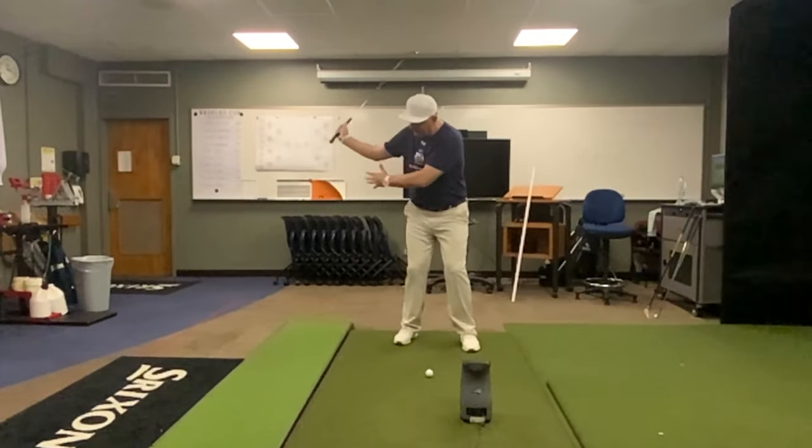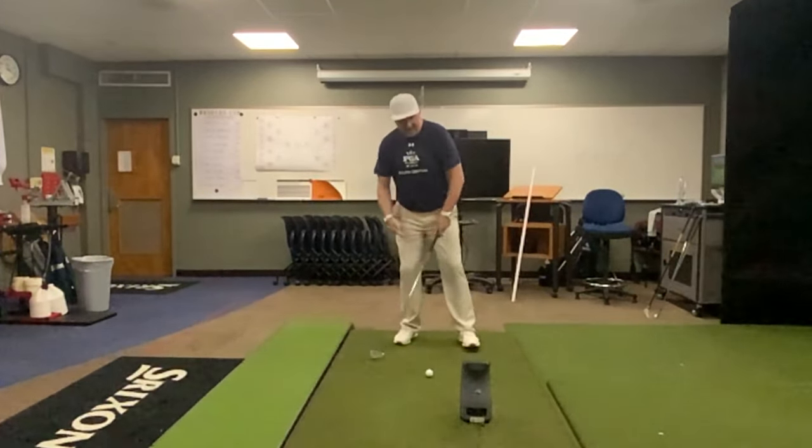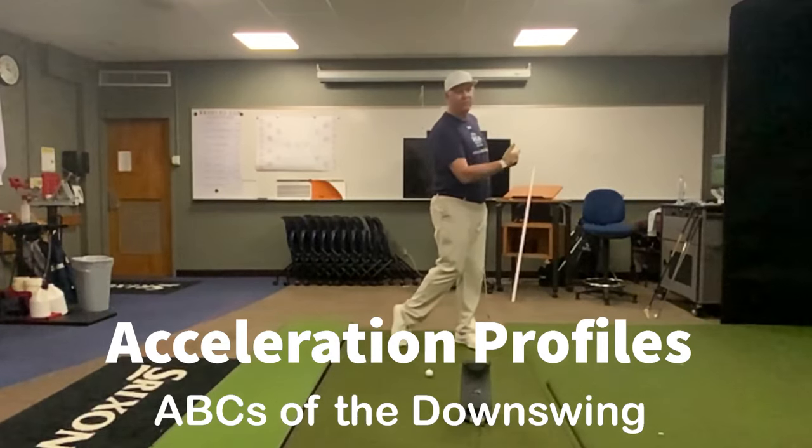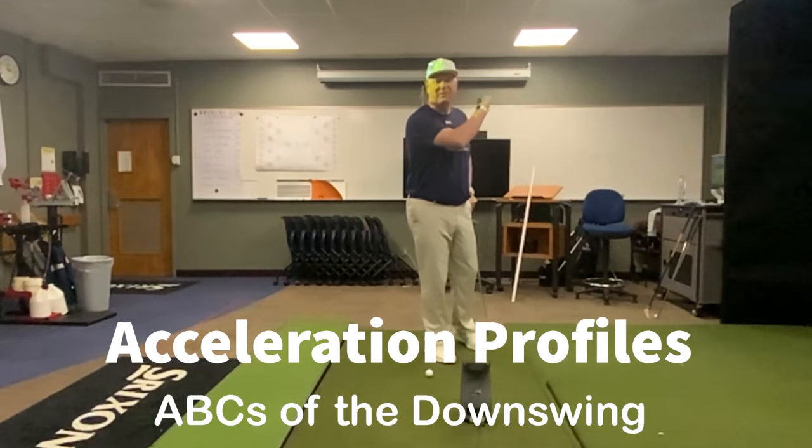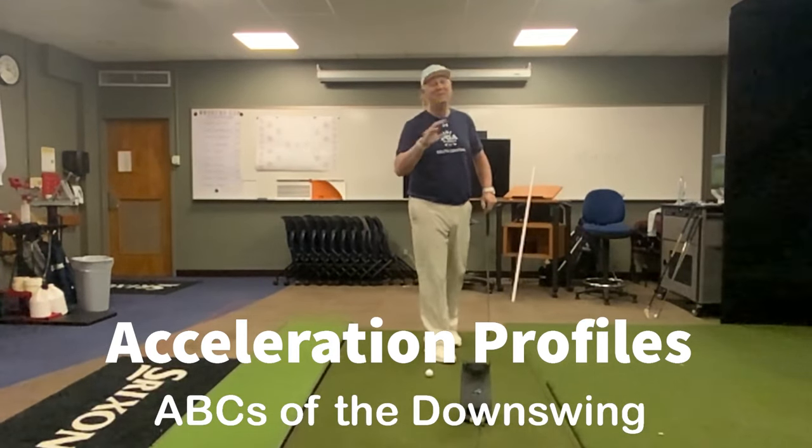Once he gets up there, he's really working the arm acceleration, and then he works his body through impact. Arms, then body, and the club delivering the ball — ABC is the golf swing.